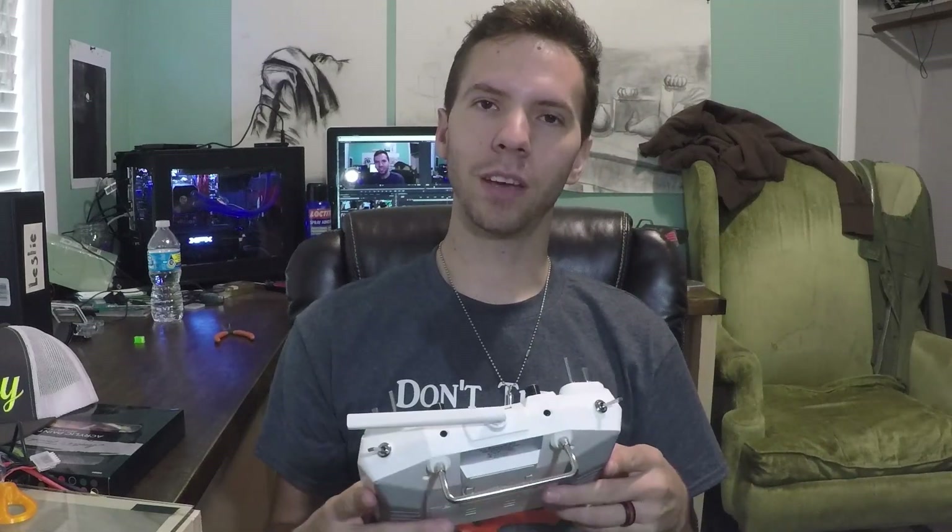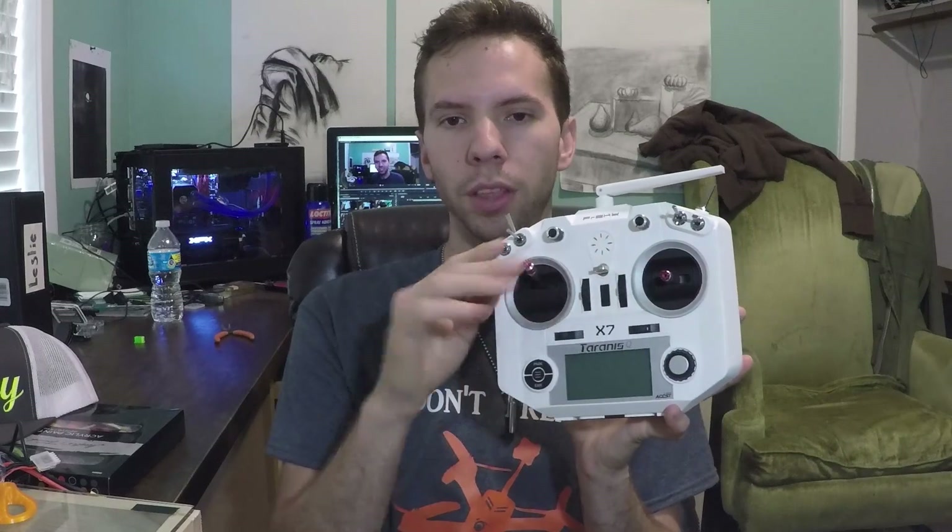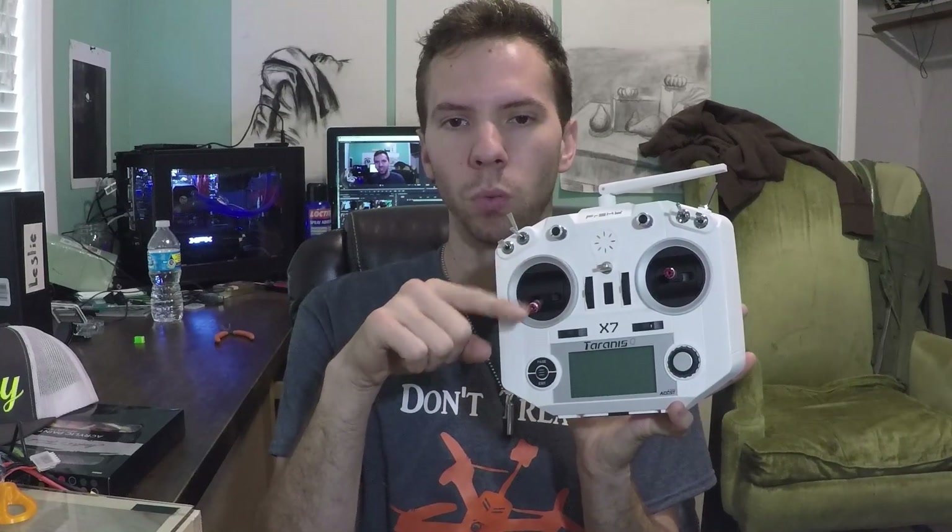So what are we talking about the QX7 for? Today specifically we're going to be taking the back panel off and setting it up for either mode 1 or mode 2 — the way that your throttle stick is set so it won't spring back. You don't want springy sticks, you want sticky sticks.